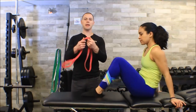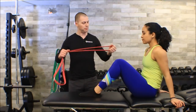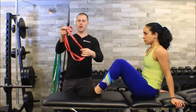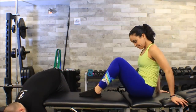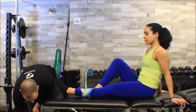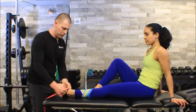We're going to use one of these monster bands - pull-up assist bands. I tend to use the Sirius Steel bands; they're good high quality bands. We're going to go ahead and slip a slipknot around the bottom leg of the table here, and then just flop this over the top of her foot like so.